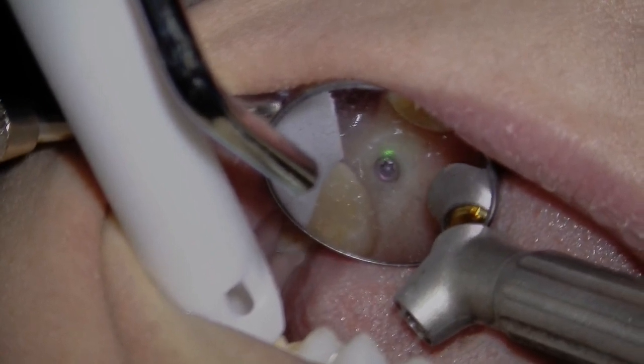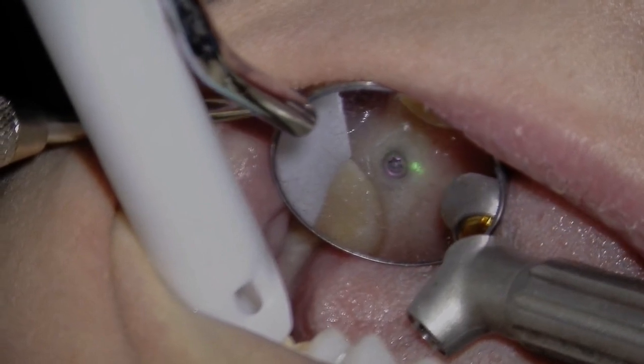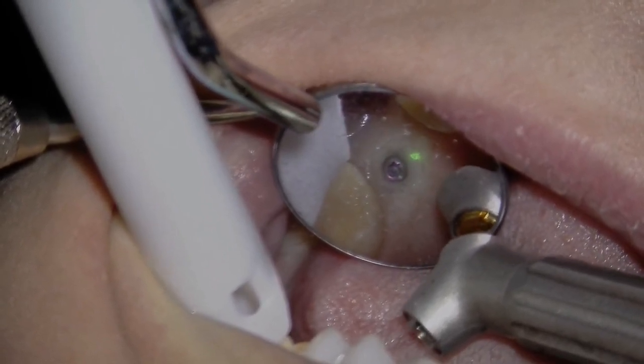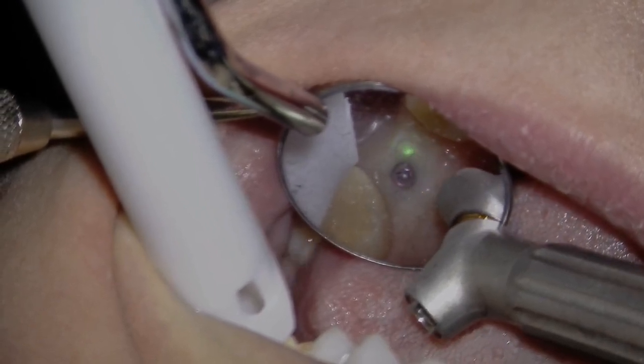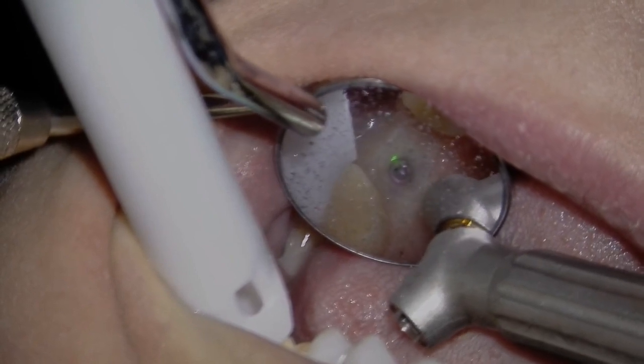The patient had no post-op soreness or sensitivity, thus the dentist was able to make the final impression the same day. Total chair time was 23 minutes. This case demonstrates Solea's precision and the clean tissue removal, allowing control of contours and immediate restoration.